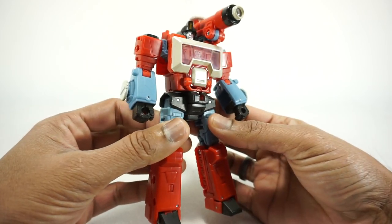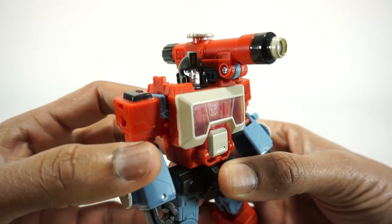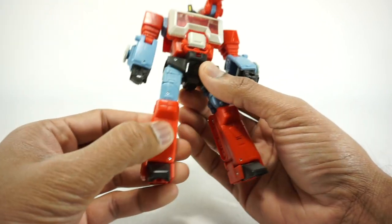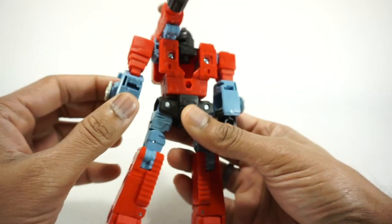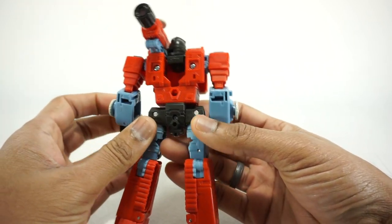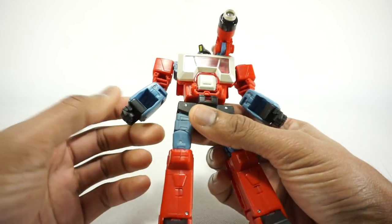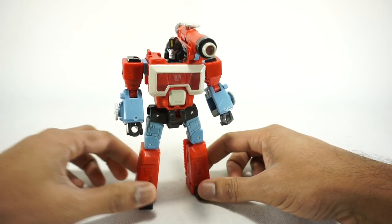It continues the Studio Series line. You've got some white paint here on the chest, painted silver with the blue eyes and then the yellow head crest. The arms are blue plastic and the legs are blue plastic as well, with red plastic here. You do have the white paint on the sides for those little dials. Here's the back — you do have the unfortunate hole there, but these days it's to be expected with the Studio Series line. Overall pretty nice looking.